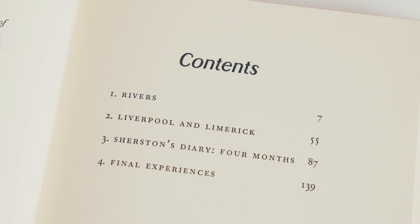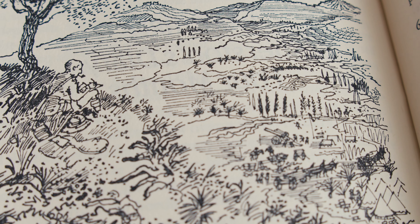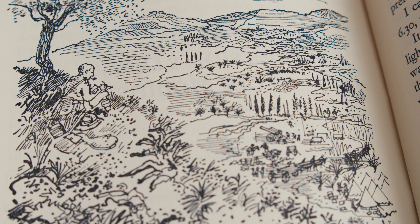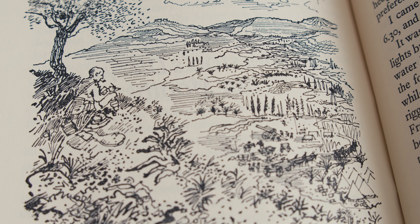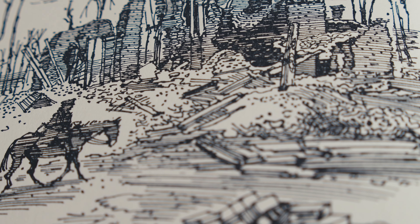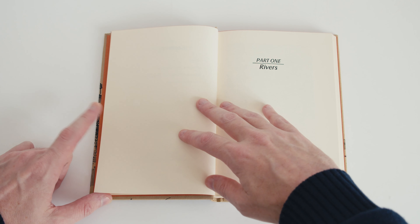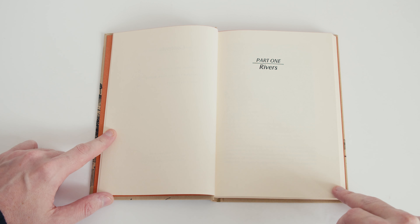There's no introduction in this edition — we jump right into the story. Ostensibly fictional, Sassoon's trilogy was actually autobiographical. In fact, by this third volume, almost all pretense of this being fiction had been abandoned, and it reads like a personal memoir of the author rather than of his invented protagonist.